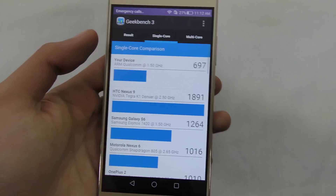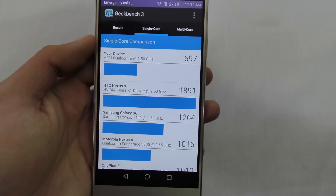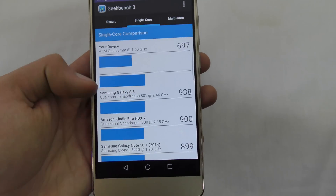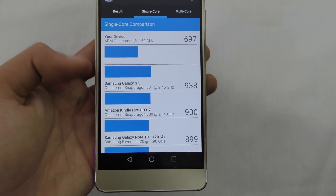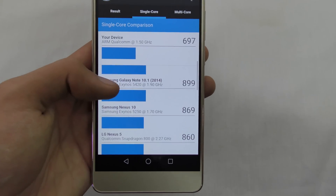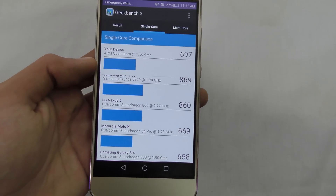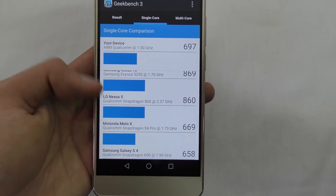Compared to other phones, the single-core score is even below phones like the Galaxy S5 with Snapdragon 801, and it's even below the LG Nexus 5 from 2 years ago with the Snapdragon 800 chipset.